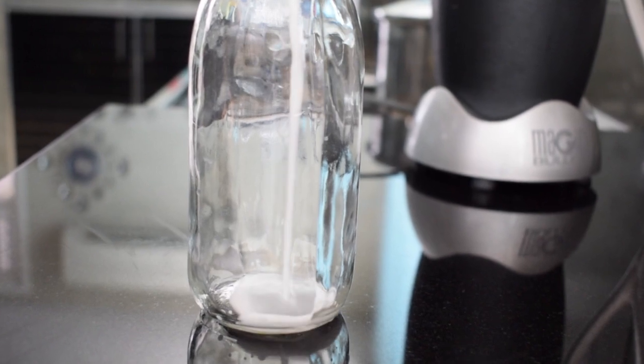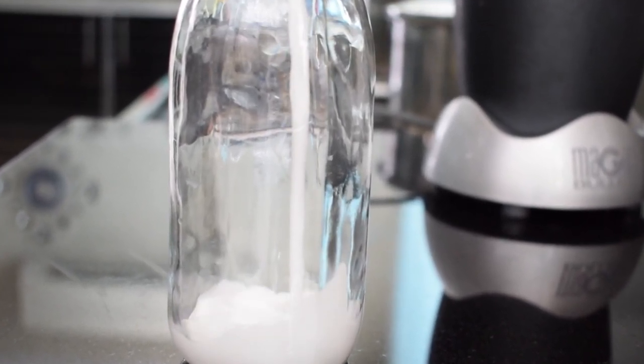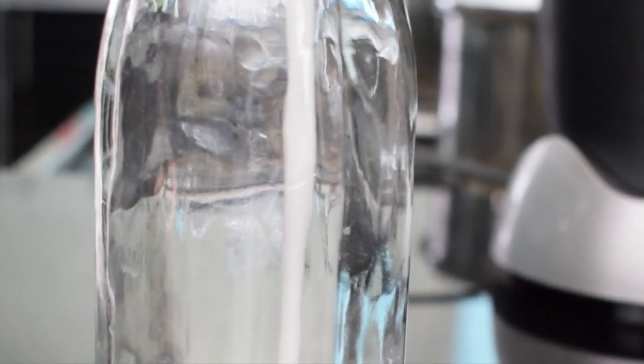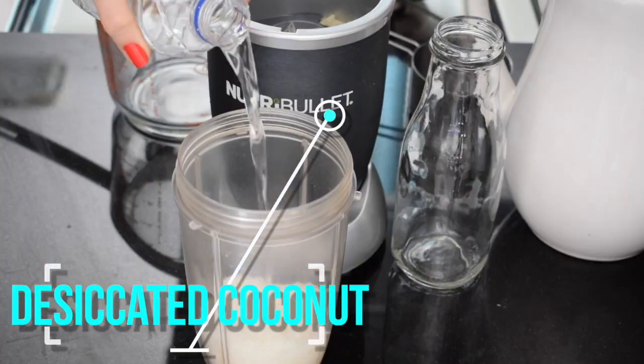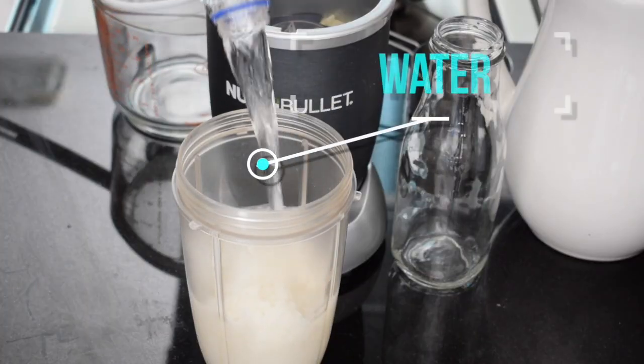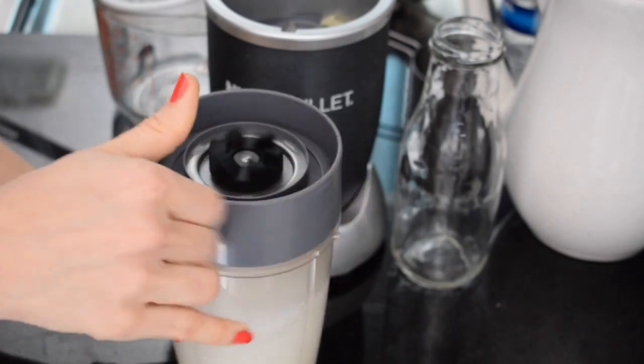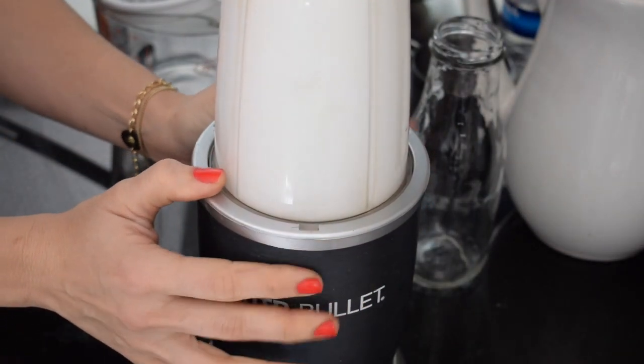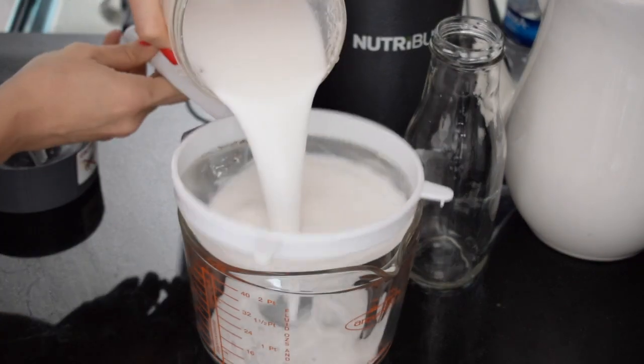First up is luxurious coconut milk. Don't buy it in a can — you can easily whip up a batch at home even if you don't have fresh coconuts. Start with a cup of desiccated coconut, then add about two cups of water — one and a half if you want it extra creamy — then blend and enjoy.